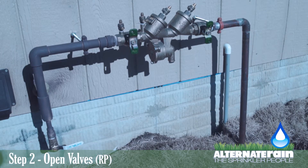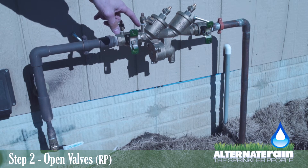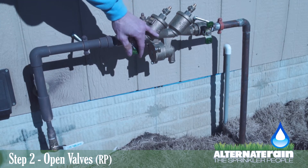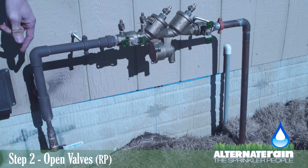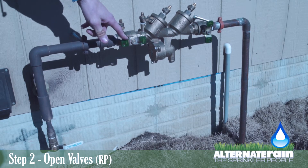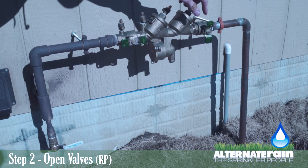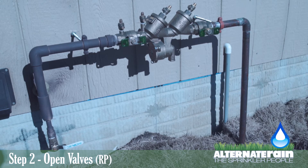After you have done step number two in starting up your sprinkler system, you will need to come back outside to the RP backflow preventer and slowly open these two valves. The first one you will open is this one, in which you will turn it very slowly until it's parallel with the pipe. This will allow water to go through here, seal the backflow preventer, and then stop at this one. After this one is open and the backflow preventer is sealed, you will slowly open this, which will supply water to the sprinkler system. Once those have been done, you will need to go to step four, which will be at your sprinkler clock.